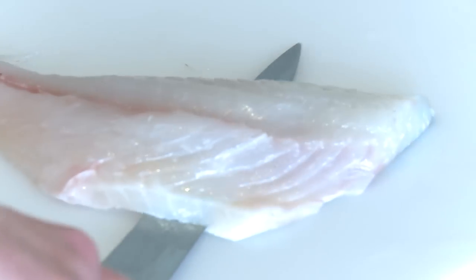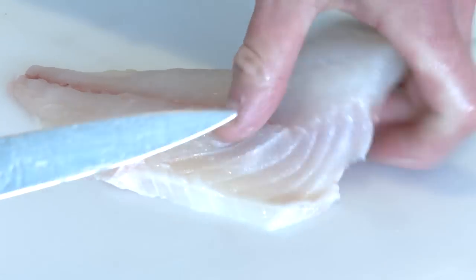So you can really hold it down with the fingers, and then just take the knife all the way along the fillet, removing the skin there.